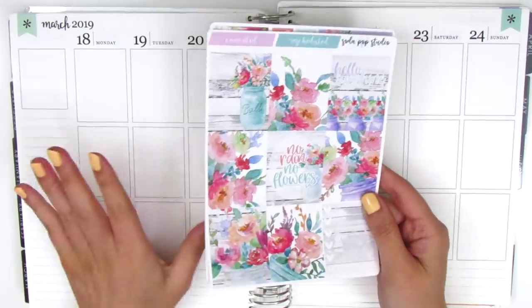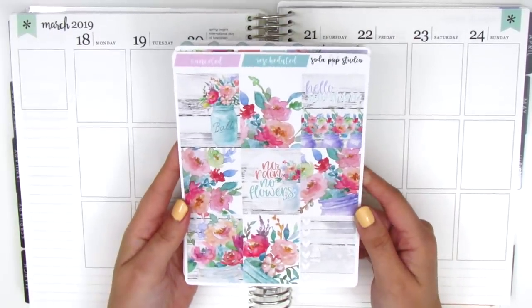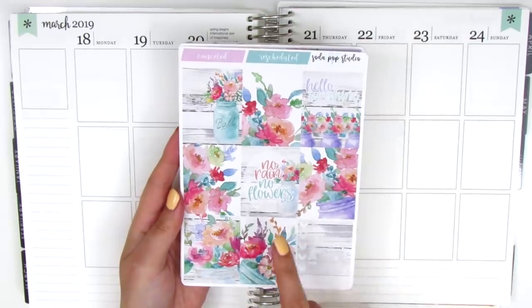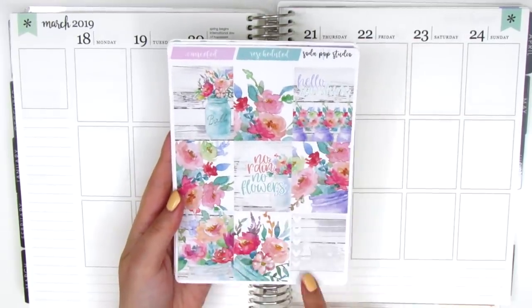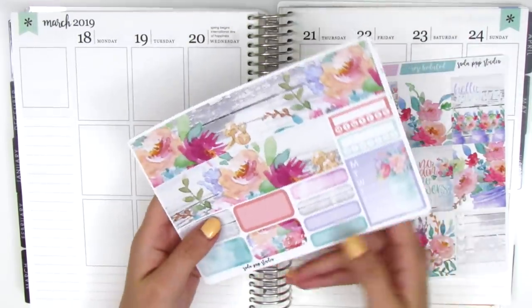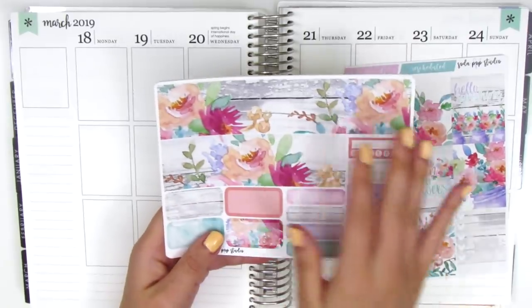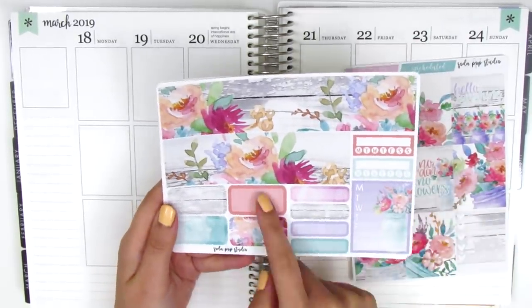I planned it accordingly because this is like the last time we really got some rain here, and this kit is so pretty with the watercolor florals — it's totally up my alley. We've got a quote box that says Hello Sunshine and then another that says No Rain, No Flowers. It comes with eight full boxes and a heart checklist at the bottom. On the next page we have the gorgeous bottom washi, and those of you who have been watching me for a while probably already know I'm so obsessed with this wood pattern, so this kit is just perfect for me.